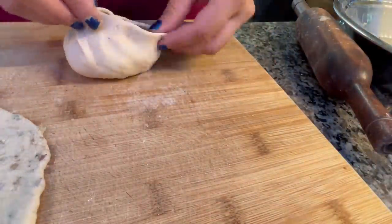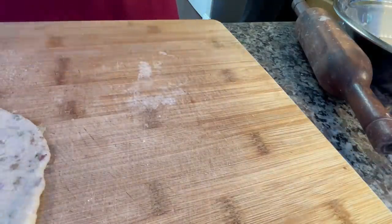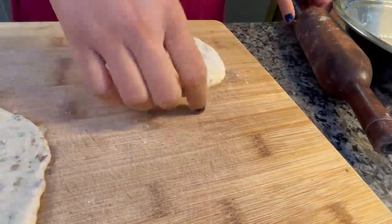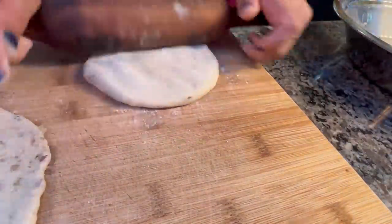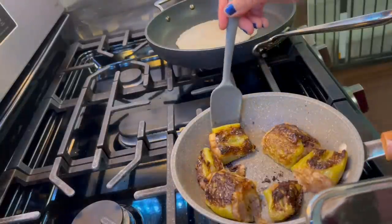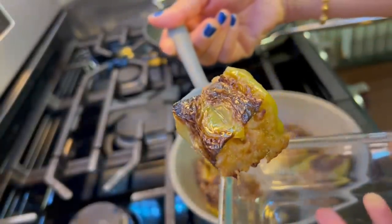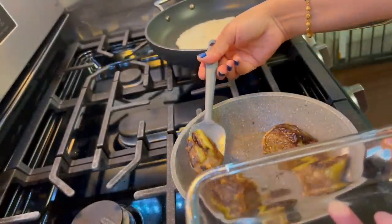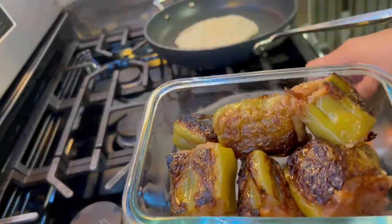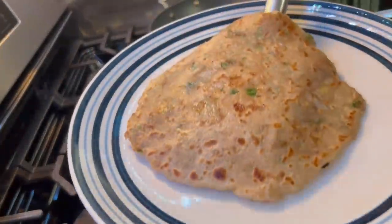Here I am making my aloo parathas. For the filling of aloo parathas, I add some ginger, garlic, and basic masala. You can try it — if you don't get time, you can make the parathas and keep them. You can eat some roti with a sweet potato as well. I hope you enjoy making these aloo parathas.